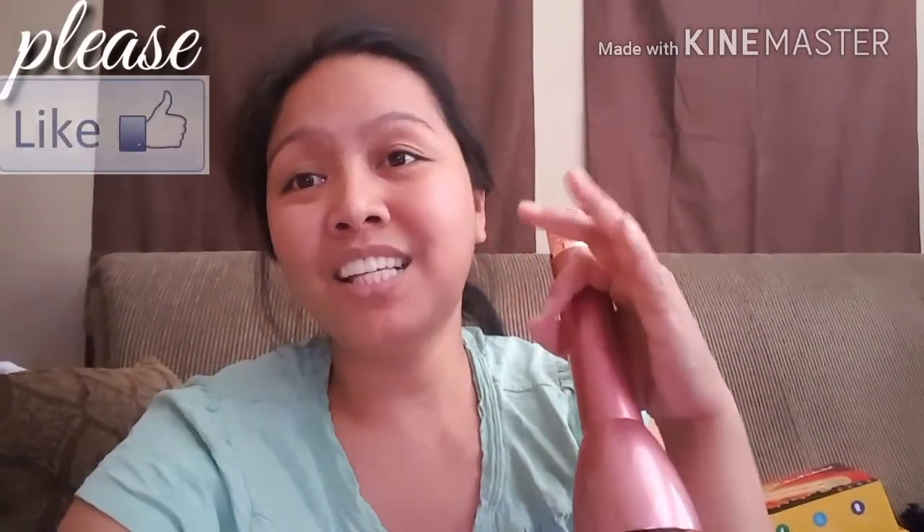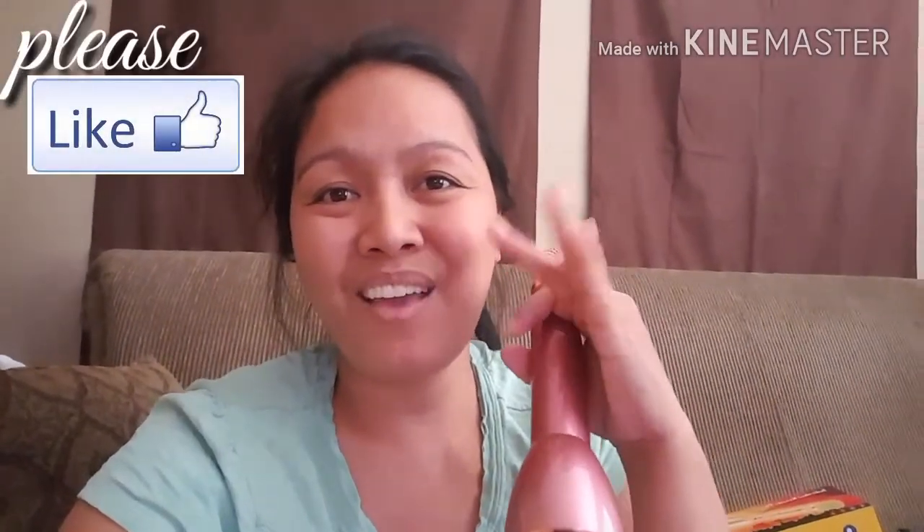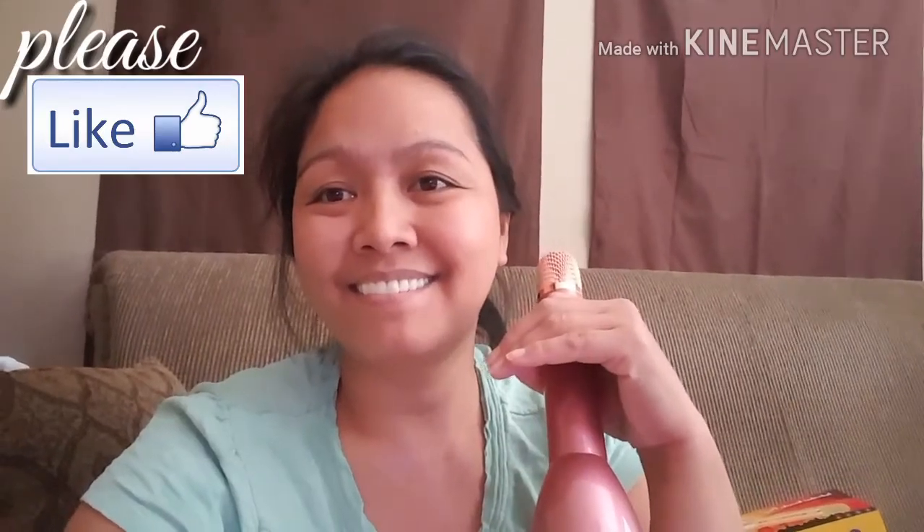So guys, thank you for watching. I'll see you guys next time. Bye!